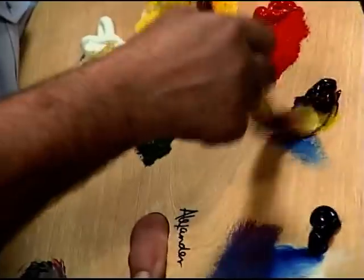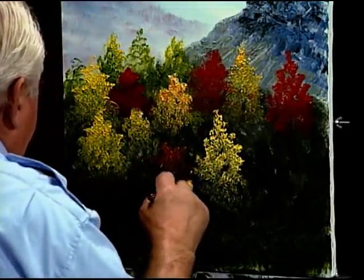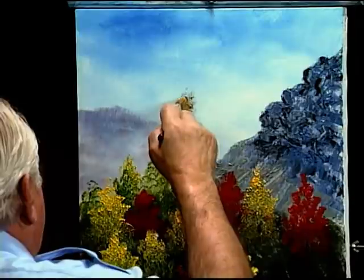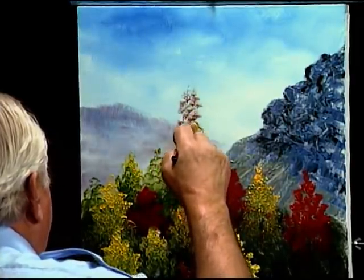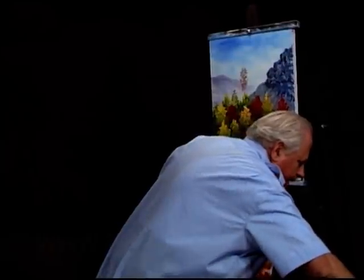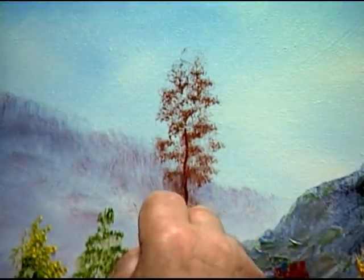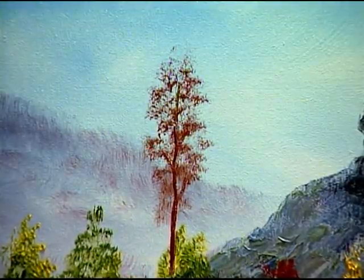Now I will have a reddish color again — I just look for colors to make it autumn-ish. Then you use your little liner brush and you use a little crimson — that's a good color — and you just have a happy little tree going right in there.